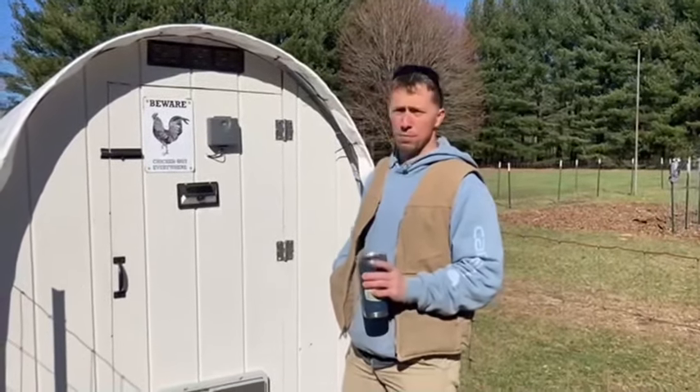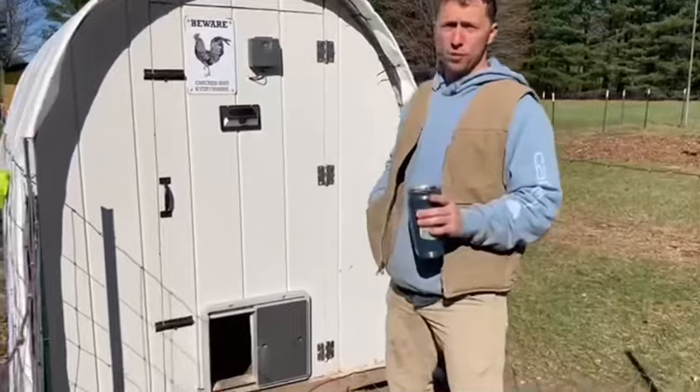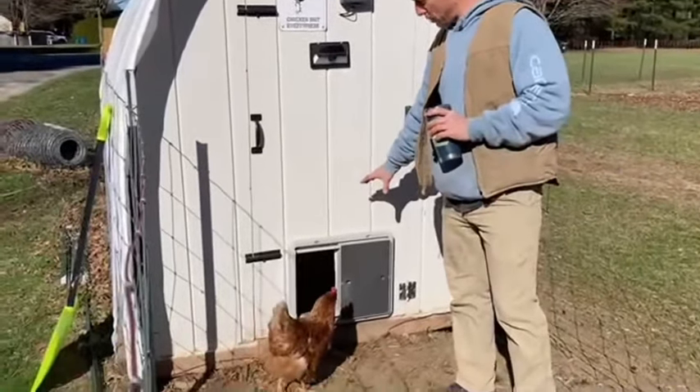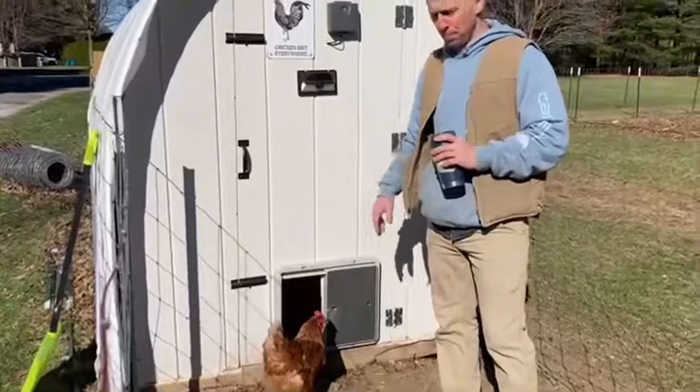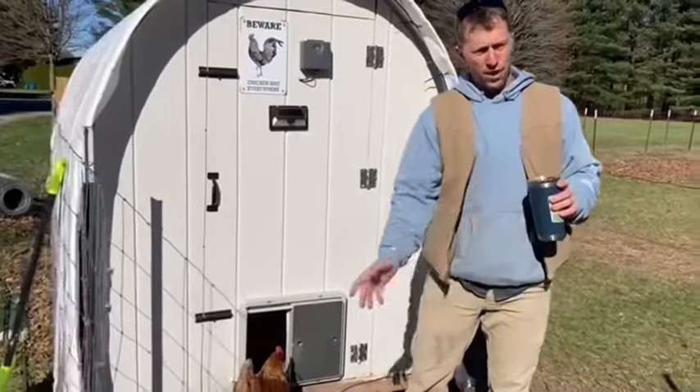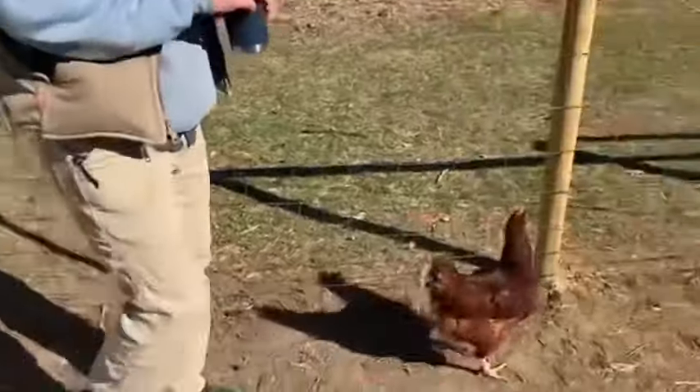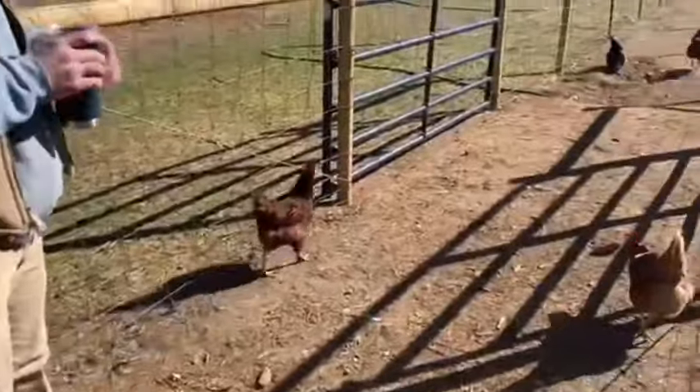Hey guys, Justin with Our Useful Yard. Wanted to show you something cool that we did that you might like too. If you have a chicken hoop coop or a moat — we already showed you our Omlet automatic chicken door that opens and closes with the sunshine, and it's great. They come out here on this side of the moat, but they have killed all of the grass. It's all dirt now, and we need to get some seeds down because it's almost time to start planting.